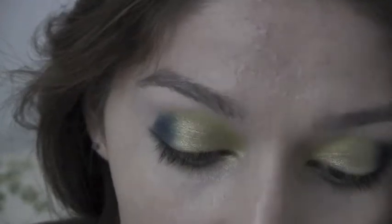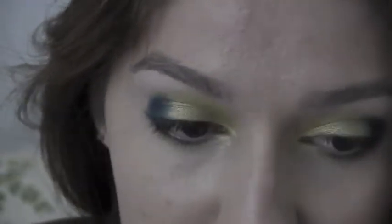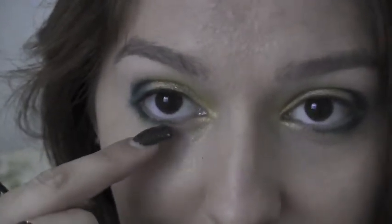Now I'm going to take a pink-orange — which is like a teal blue — and I'm going to put it in the middle part.